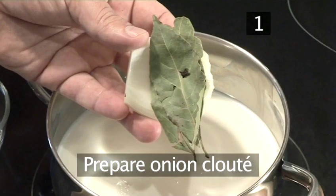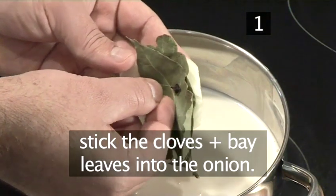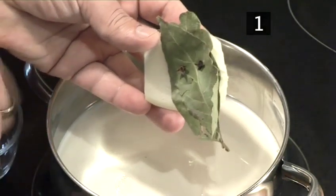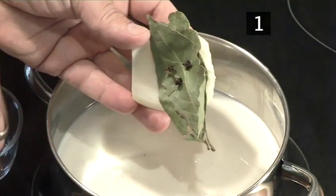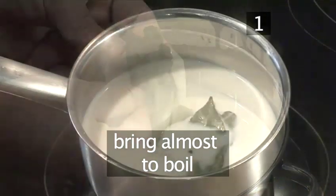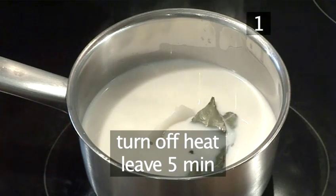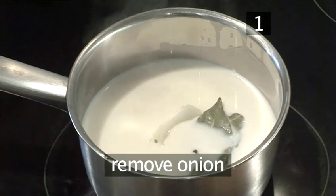Step 1. Take the peeled onion and carefully stick the cloves and bay leaves into the onion. Then place the milk in the small pan and add the onion, which is now called an onion clute. Slowly heat until just before boiling, then turn off the heat and leave for 5 minutes to infuse. After 5 minutes, remove the onion and discard it.